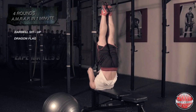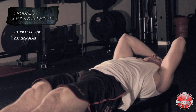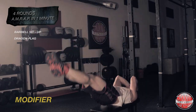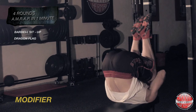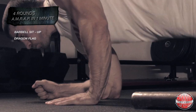You can modify the dragon flag by first bringing your knees to your chest, extending your feet to the ceiling, and then trying to hold your body as stiff as possible on the way down.